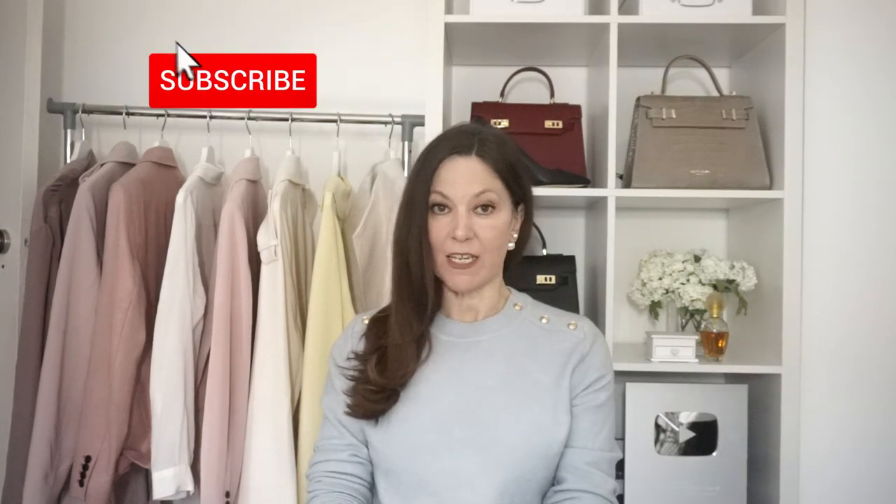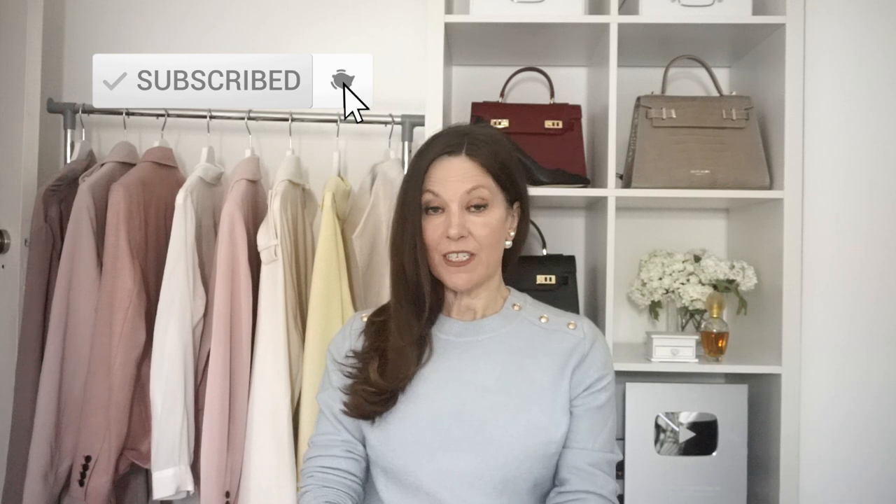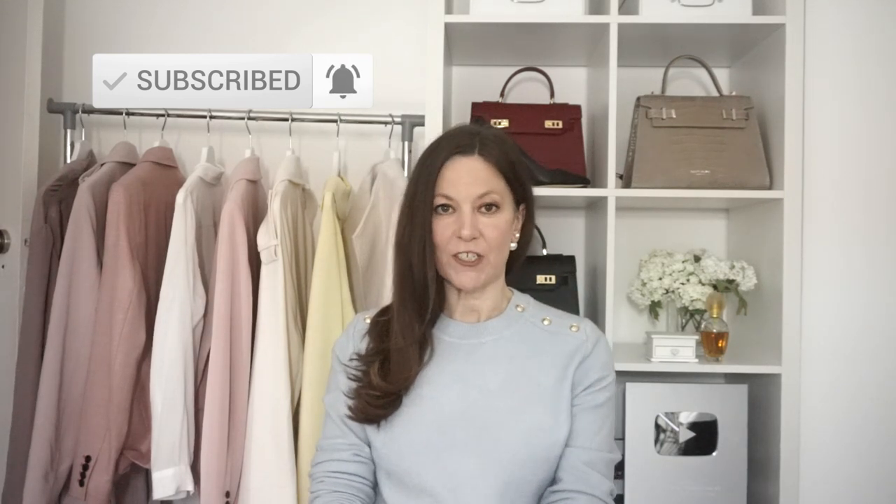Hi everyone, welcome to my channel. Today's video is a little bit different for me. If you do watch my channel regularly, you know that I don't generally do beauty and skincare videos. There's no real reason for that — I've just always kind of focused on fashion.